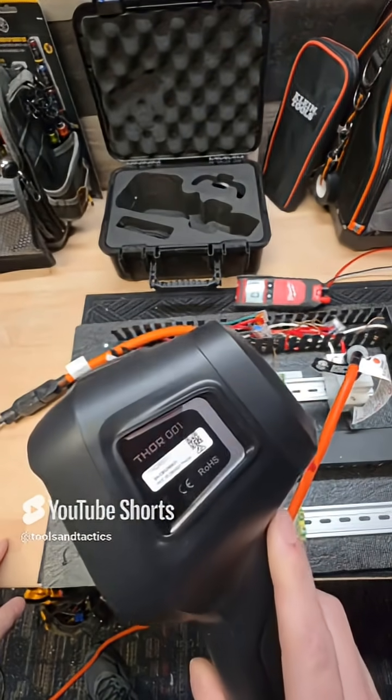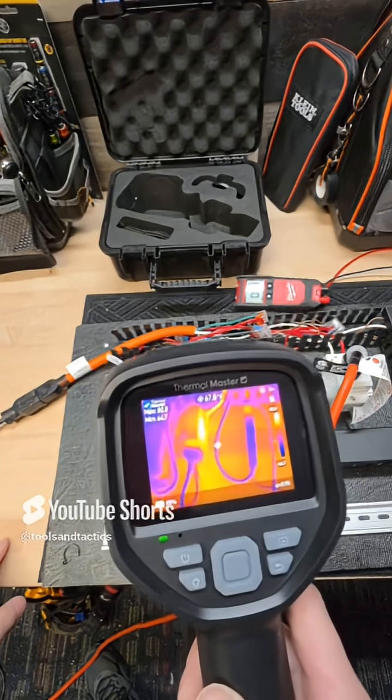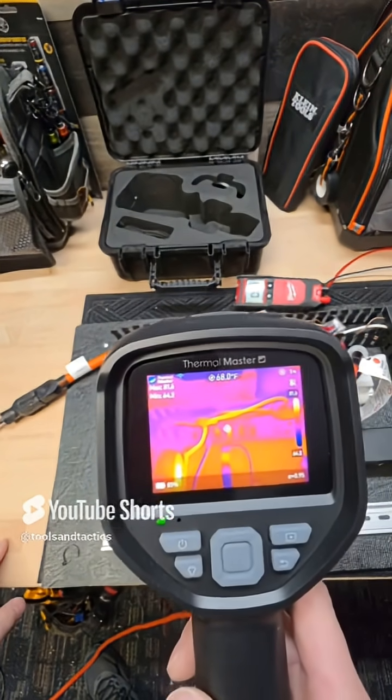This camera instantly shows you electrical failures before they can happen and cause catastrophic, irreplaceable damage for families. The resolution on this Thor 001 is unmatched by the competition — this thing is an extremely good value.